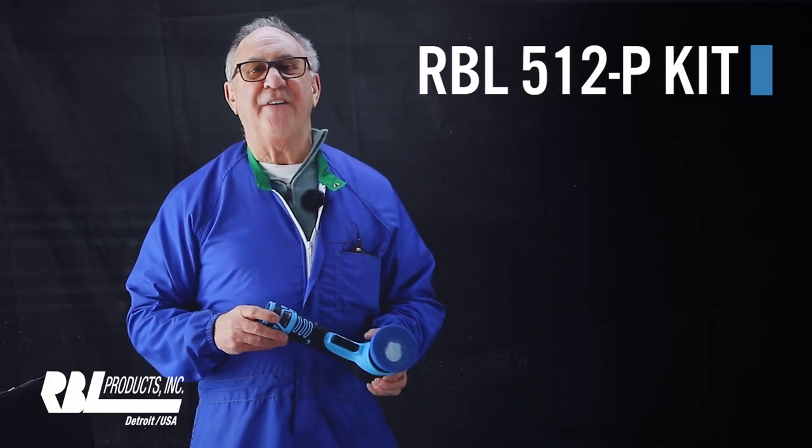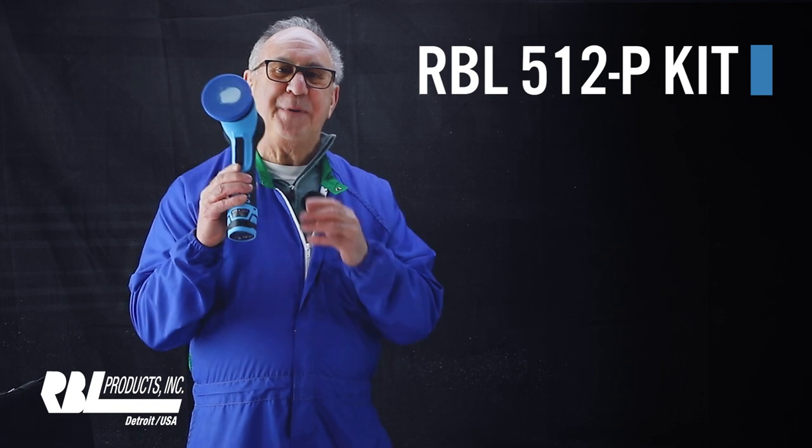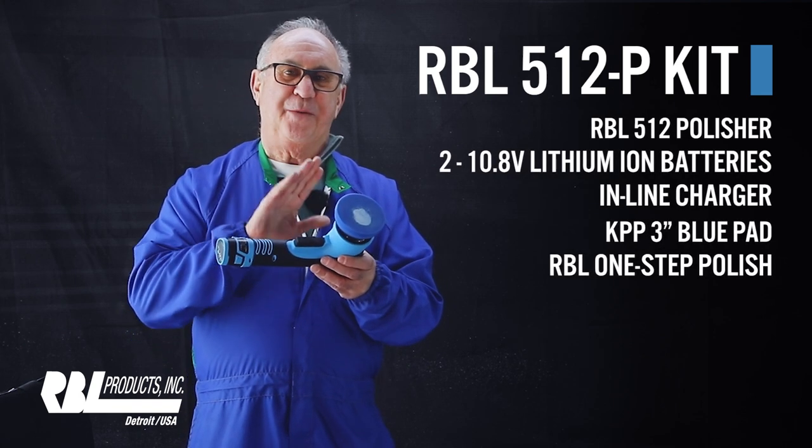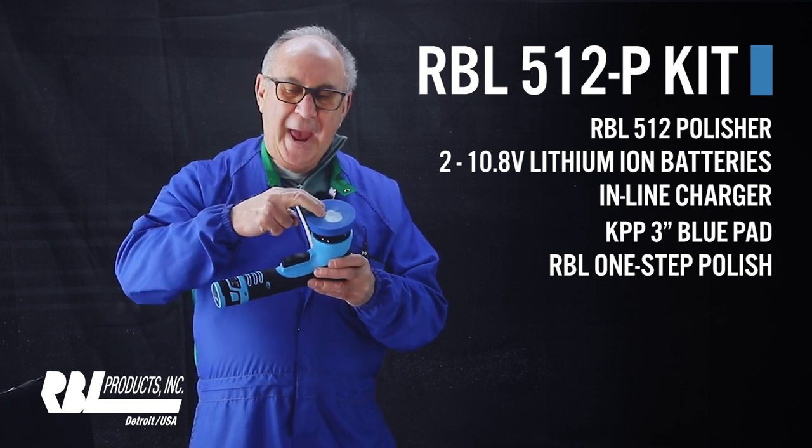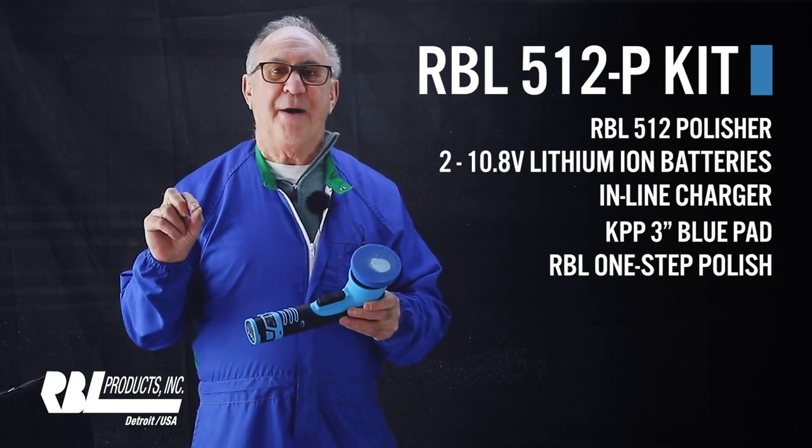We also have the 512P kit, which includes the polisher, two batteries, a line charger, a pad, and one-step polish.